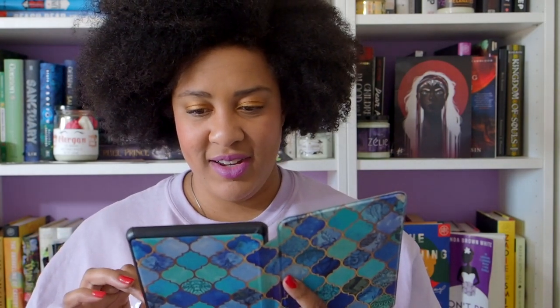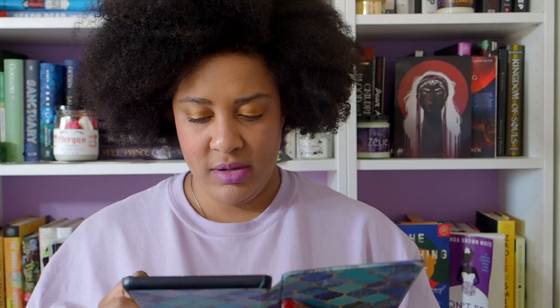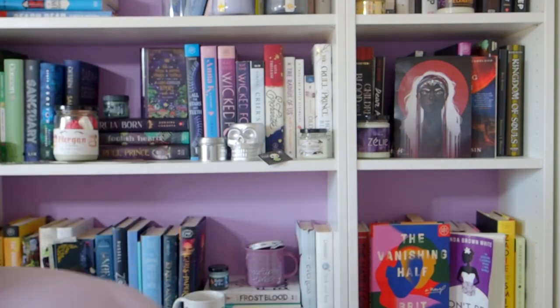Oh no, it works — wait, does it work? Swipe, okay, done. Oh no, it does have battery. Hold on, okay. Sorry, I thought my Kindle was actually dead and I was just using it for pictures. Hi, my name is India and welcome back to my channel. Today we are going to be talking about the books that I have on my Kindle right now for Black Author Read-a-Thon.